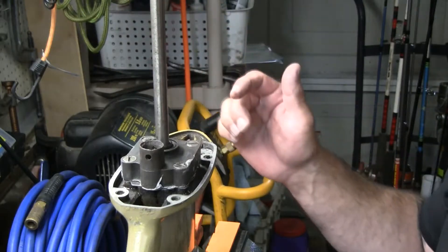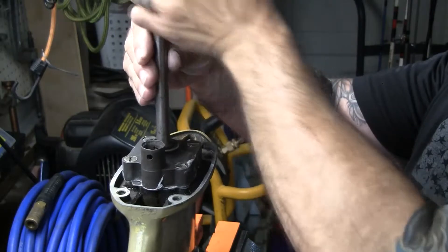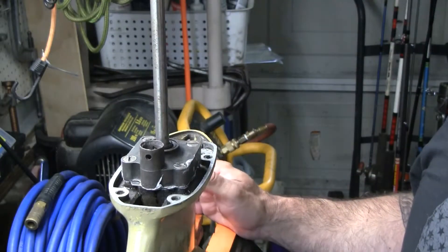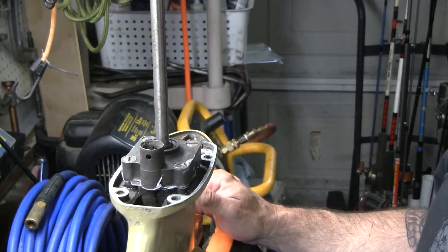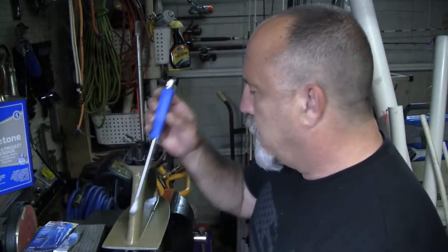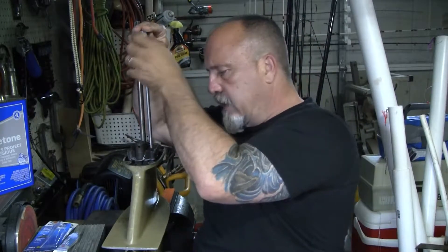We're going to let that cure for an hour and then come back and tighten it down to its final pressure. Now, if some got on the impeller — probably it did — but what I'm going to do is turn it in the direction it normally would spin just to keep that thing fluid and keep it from binding. Alright, so we'll come back in an hour and tighten it up, then we'll let it dry for 24 hours before we put it on the boat. It's been an hour and I'm going to go ahead and tighten these down — that should have given it enough time.